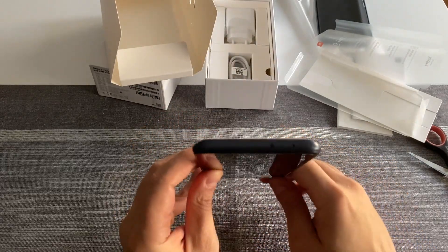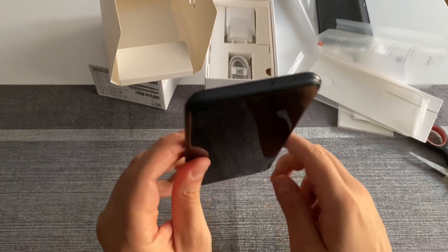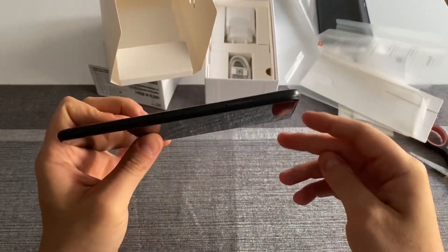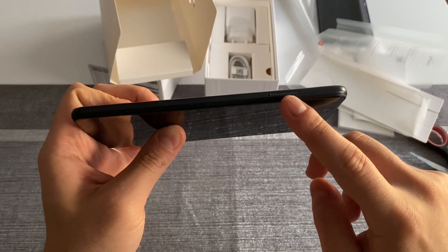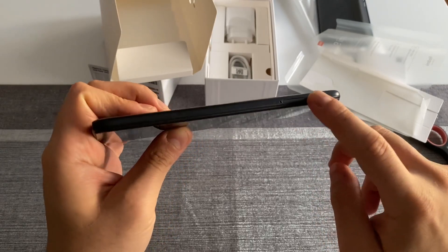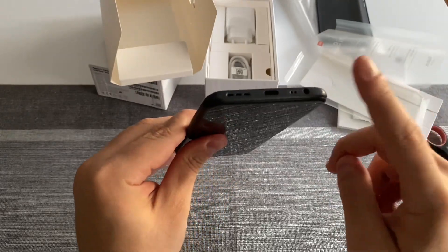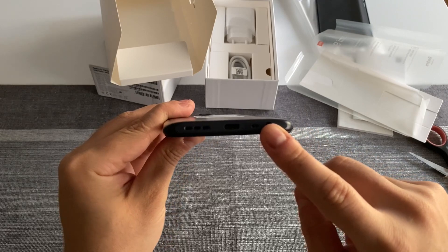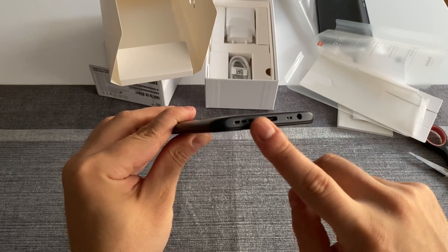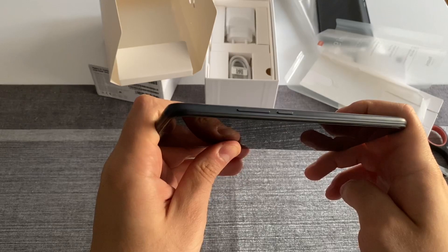Let's start with the top of the device — we have the standard setup: a microphone and an IR blaster. On the left side there's only the SIM card tray, which you can remove with the ejection tool. On the bottom we have — which I love to see — the headphone jack, another microphone, the USB Type-C charging port, and the speaker.